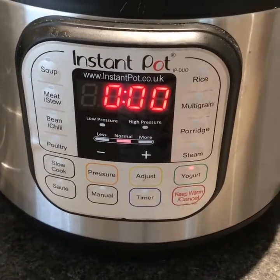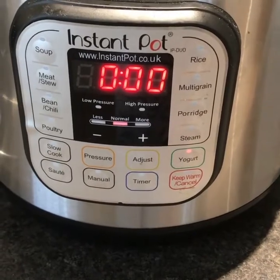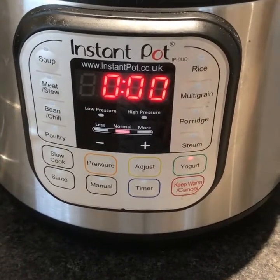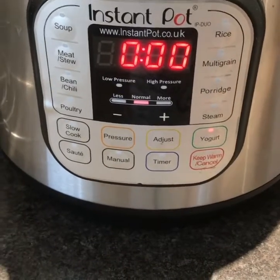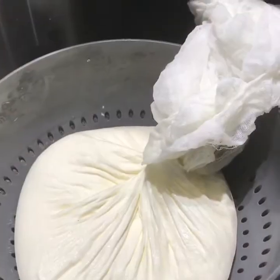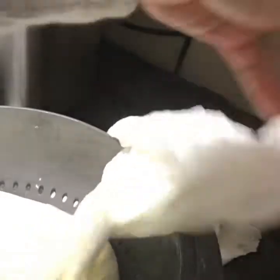In eight hours time I will put that in the fridge to cool. Then once it's cool I will strain it through a muslin, as I like a thick yoghurt. So it's been straining all day — I do like mine very thick, so I did strain for a long time.